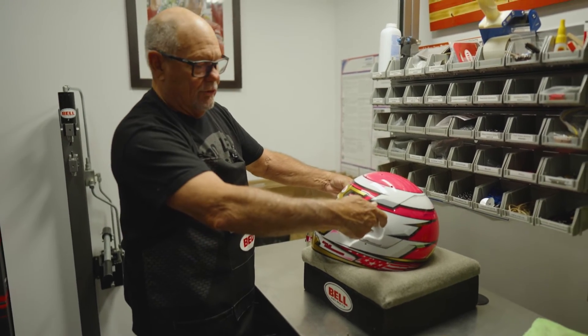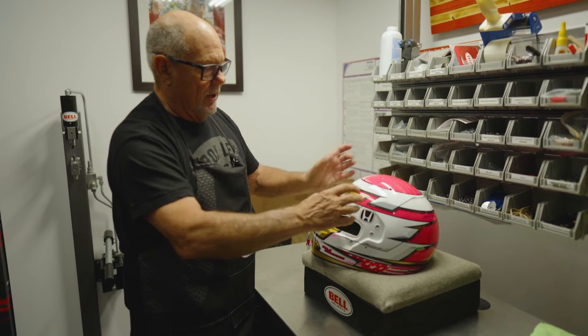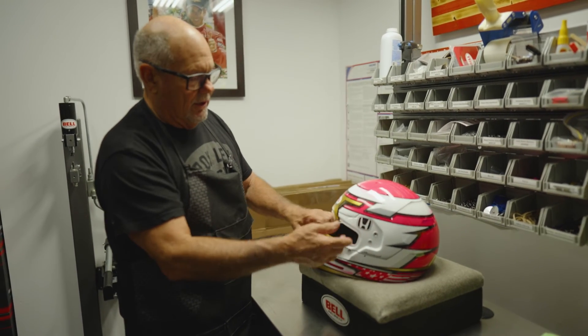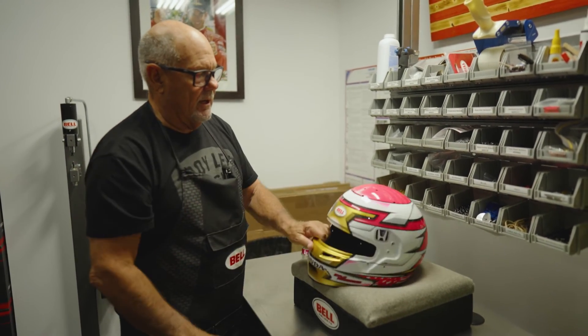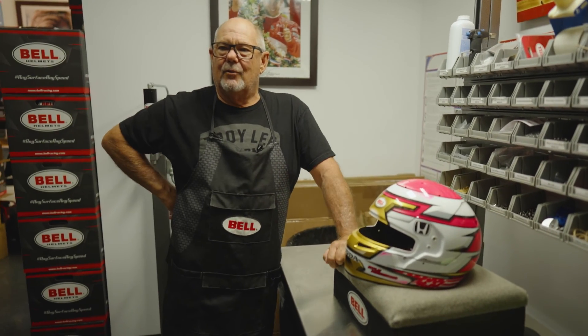These are the mounting screws for the visor. These are the tension holes for the visor that creates the up and down movement and the tension, and this is the lock pin. All of those are adjusted and then tightened up, and then at the very end, we will put on any aero pieces and or the air intake system for the top, and then it's ready to go.